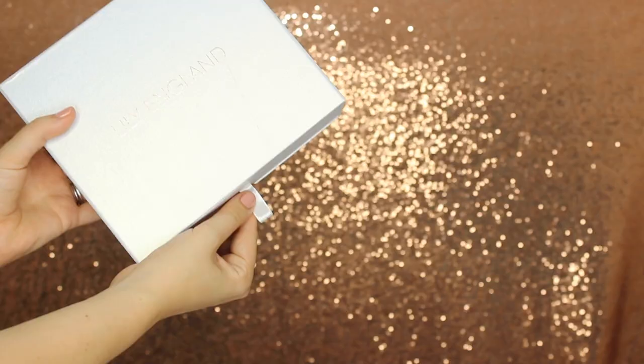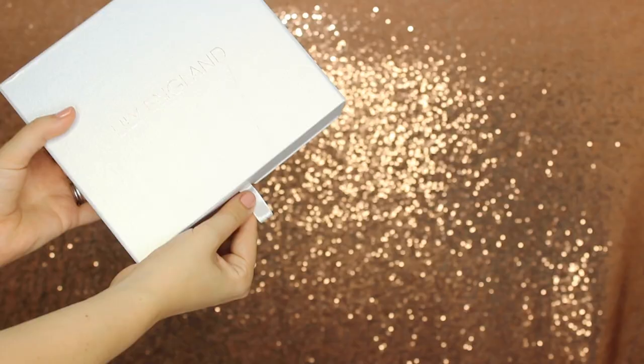You can also twist the headband like this if you want it to be more slim so you can fit it into your bag, and those just twist right back like that. So if you're worried that these won't fit you, don't worry — you can adjust it so it's a perfect fit for you. I really hope that you love using our Lily England headphones.